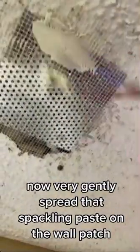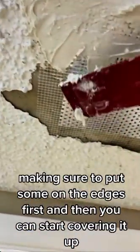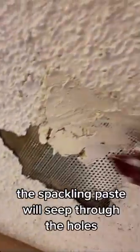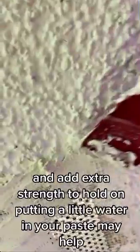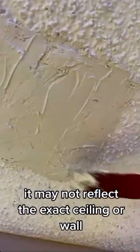Grab your little red thingy and your right colored paste — I'm using Alex Plus Spackling. Now very gently spread that spackling paste on the wall patch, making sure to put some on the edges first, and then start covering it up. The spackling paste will seep through the holes and add extra strength to hold on. Putting a little water in your paste may help. Be sure you layer it up to cover the screen — it may not reflect the exact ceiling or wall, but at least it's better than a hole.